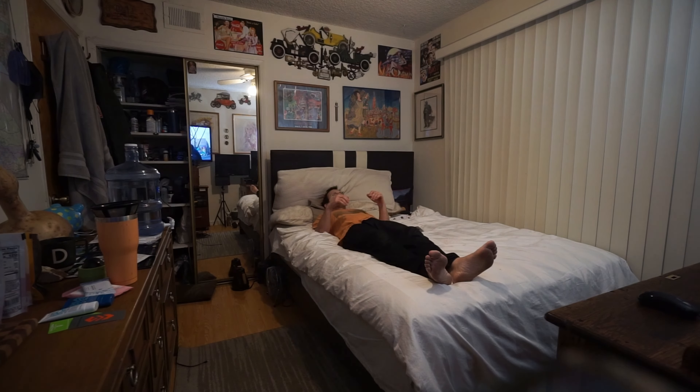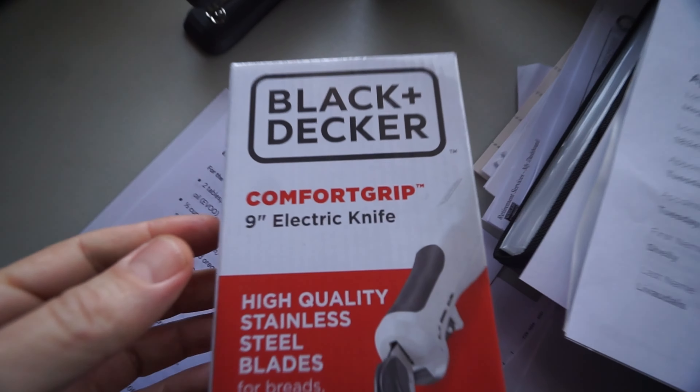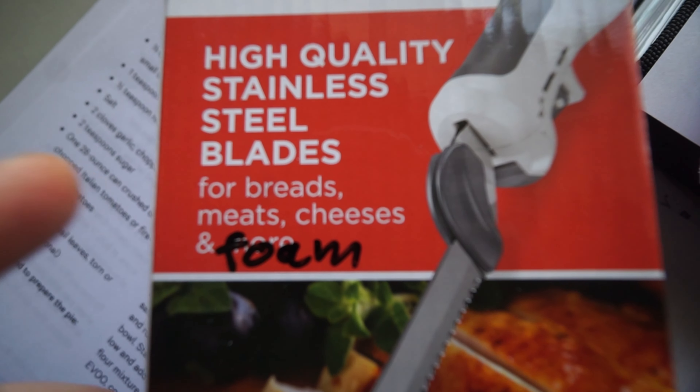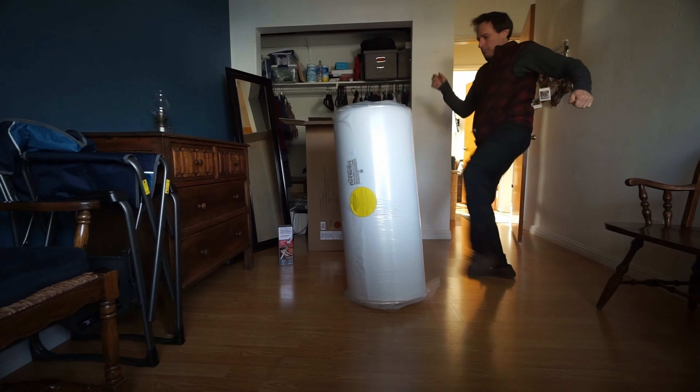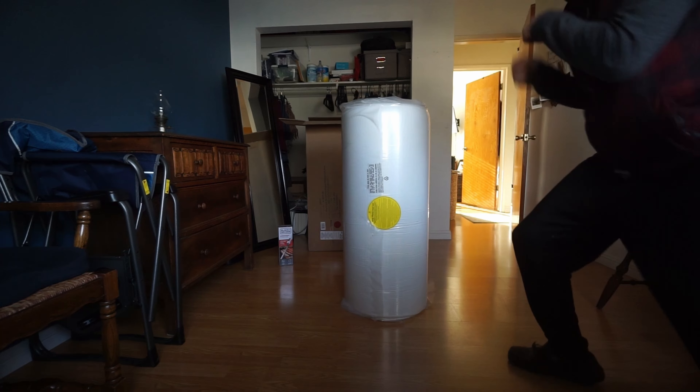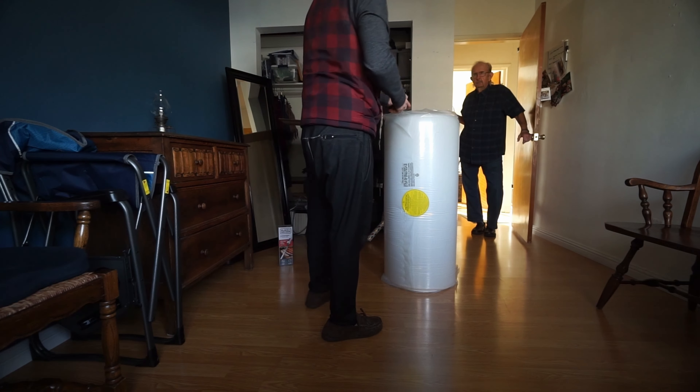It might take a while for this thing to expand before I can cut it. To cut foam it really helps to have this kind of blade — an electric knife for breads, meats, cheeses, and foam. It'll glide right through and I can get nice and precise cuts.